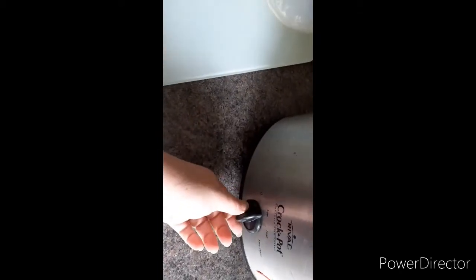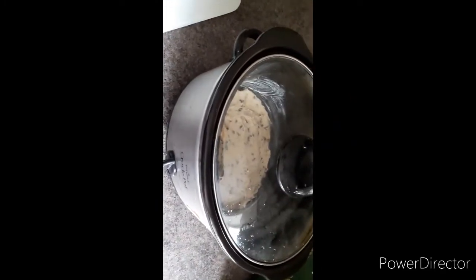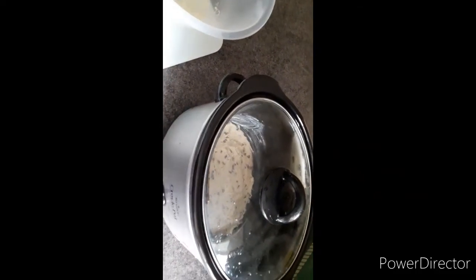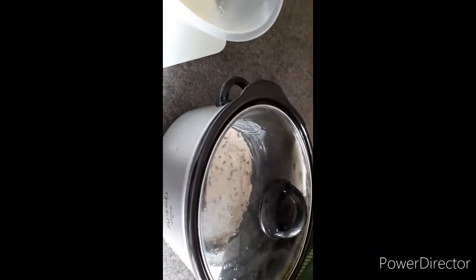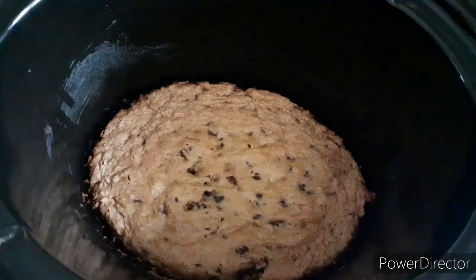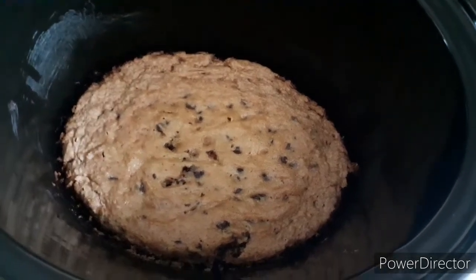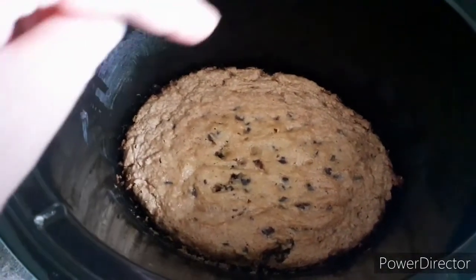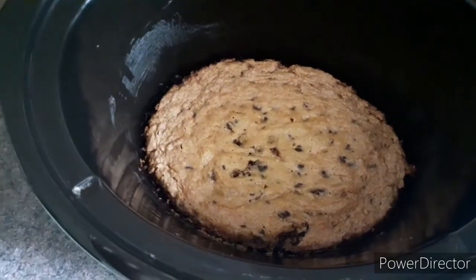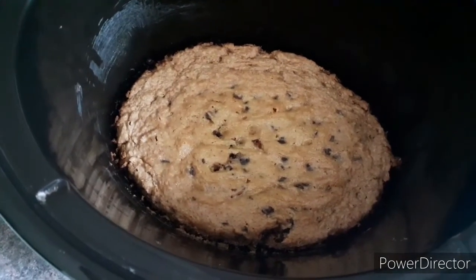I've managed to cover the bottom of my crock pot so I'm just going to pop on the lid and put it on low, which is already on low. We will come back and see how these go. I don't know how long to leave them in for — it says 10 to 12 minutes in the oven. So we will see how we get on. I think I'm going to take it out because it's starting to burn a little bit around the edges but the middle is still soft. I don't think it's going to go hard in a slow cooker, so I'm going to take this out.